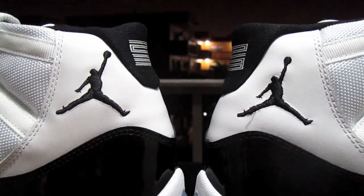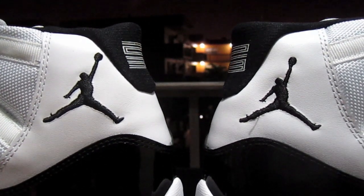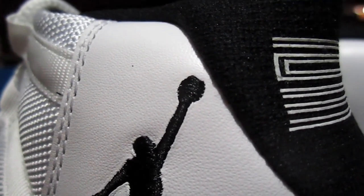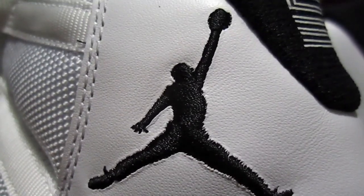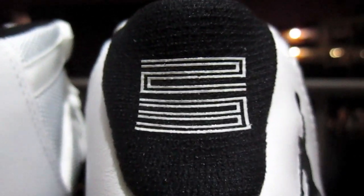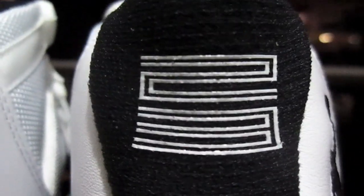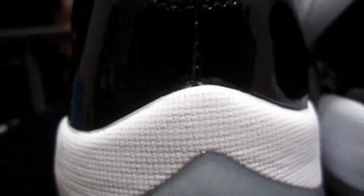Also remember that on the 2011 Retros, both Jumpmans should be facing the same direction with the basketball on the left hand. This is the left shoe, so you can see the ball is almost touching the black part. Even if it gets closer than that and actually touches it, it could still be legit — it could just be a quality control issue. Here's the 23 on the back of the shoe. It sits slightly higher than halfway. Make sure it's nice and neat with no pieces missing. Make sure the cuts are nice at the bottom and that everything lines up. You don't want this little joint here to be off to the side.